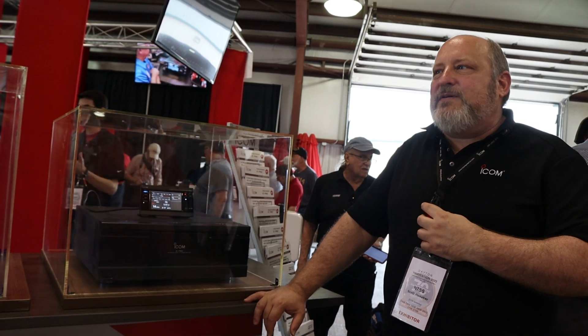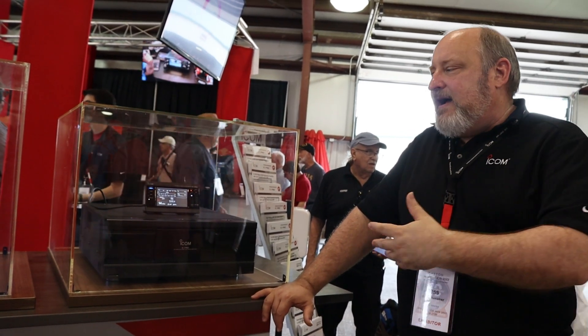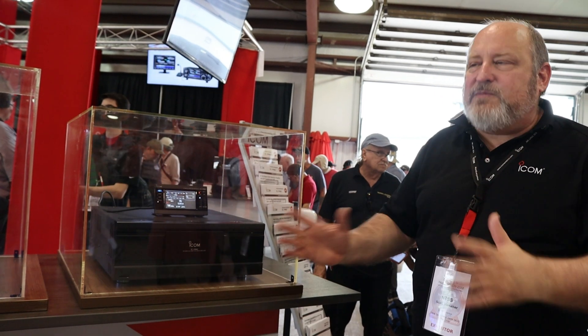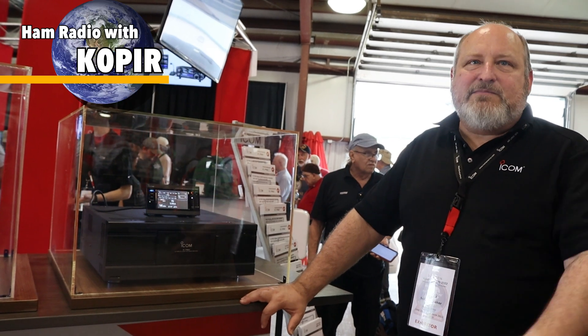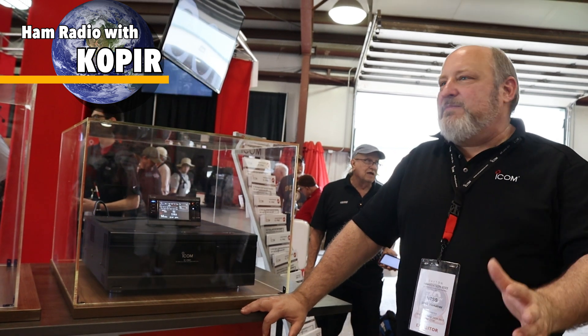I don't really have any pricing info because we're still a year away from shipping, and there's a lot of variables between now and then — could be more, could be less. There's still a bunch of variables about parts availability, shipping, yen-dollar changes, and so on that make that very difficult to predict at this point.